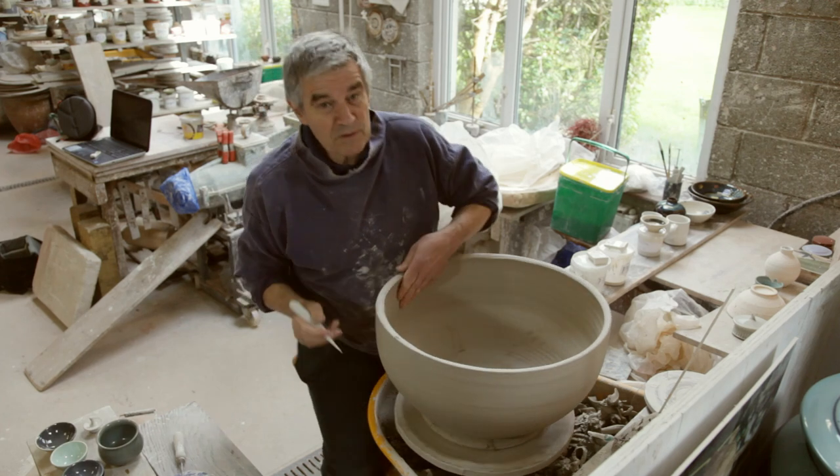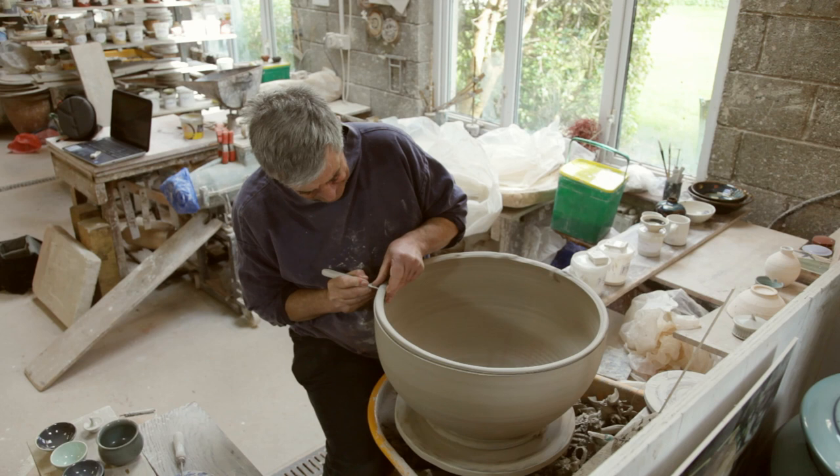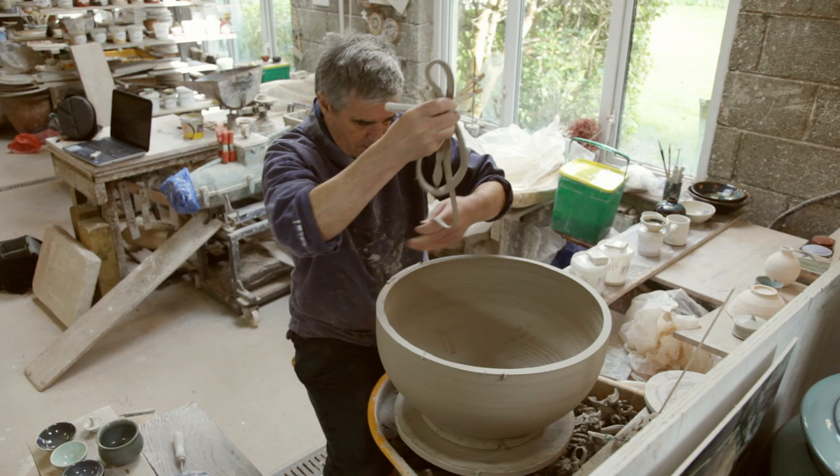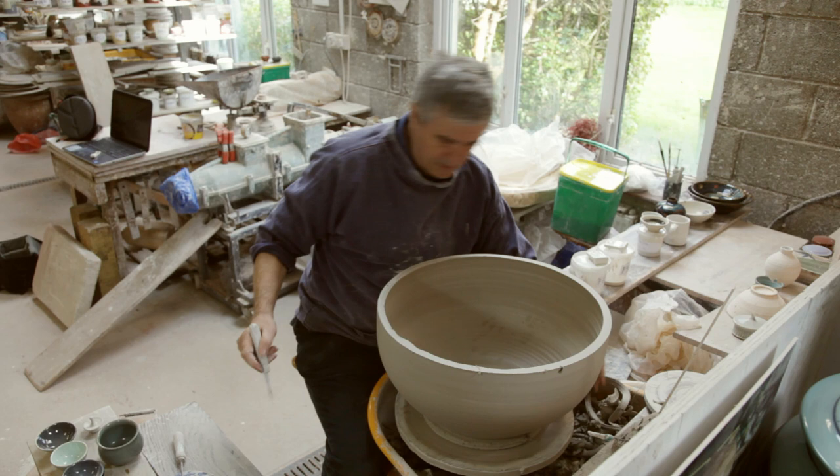I'm just adding another layer to a moon jar, so I start off by trimming the top section because it was a little bit uneven. I take that off and hopefully that will help. The next thing I need to do is moisten the rim and do a bit of crosshatching.